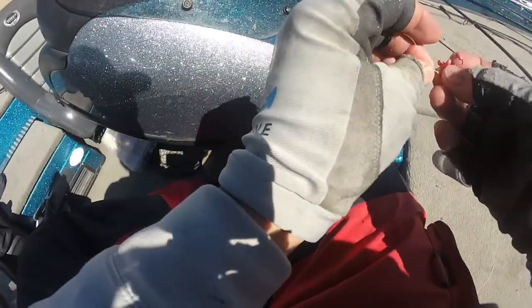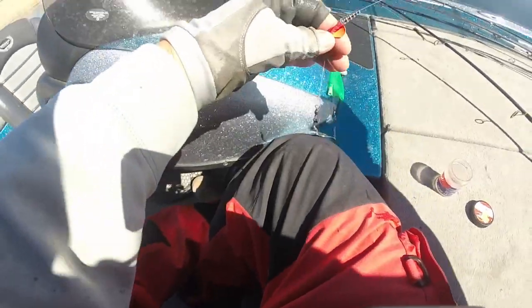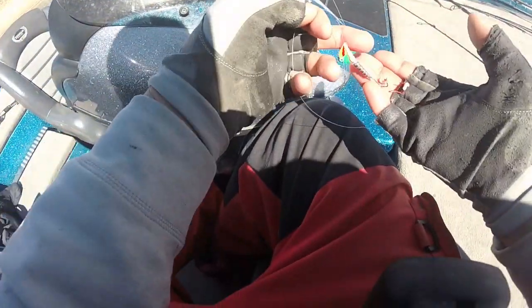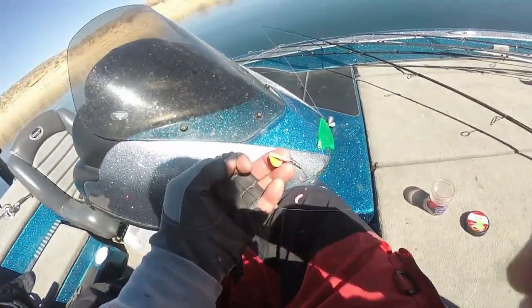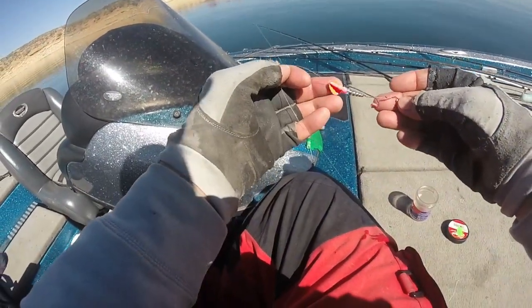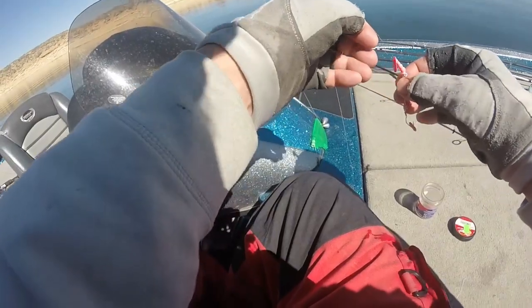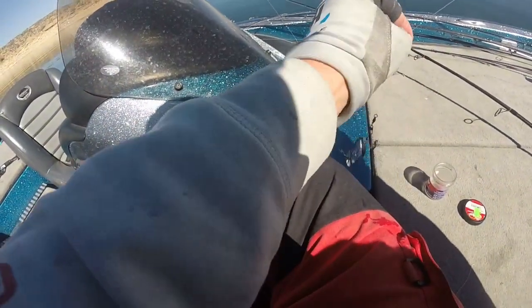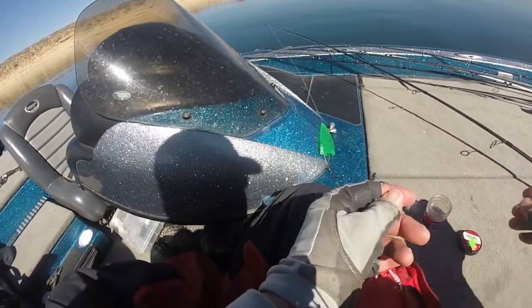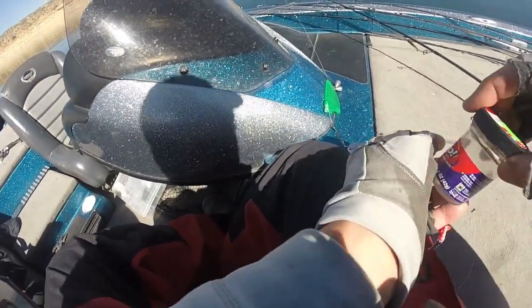There's really nothing fancy about what I'm doing here. I'm using a Christiansen — Colton Christiansen is a good buddy — Ned's bait box, or in this case it's Lakeshore Tackle. Just using a little spinner. Nothing really special about it. Just using pink, so I'm going to use pink Berkeley maggots. And that's all we're doing.